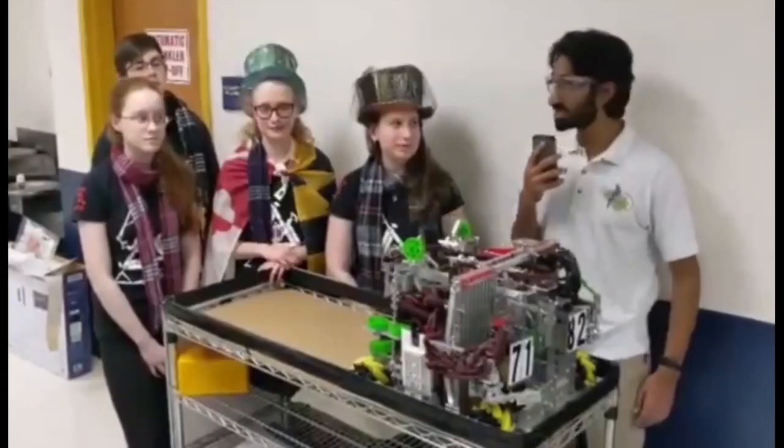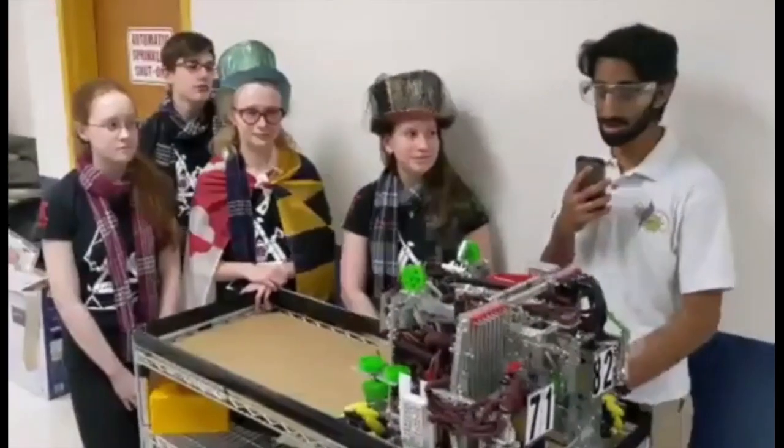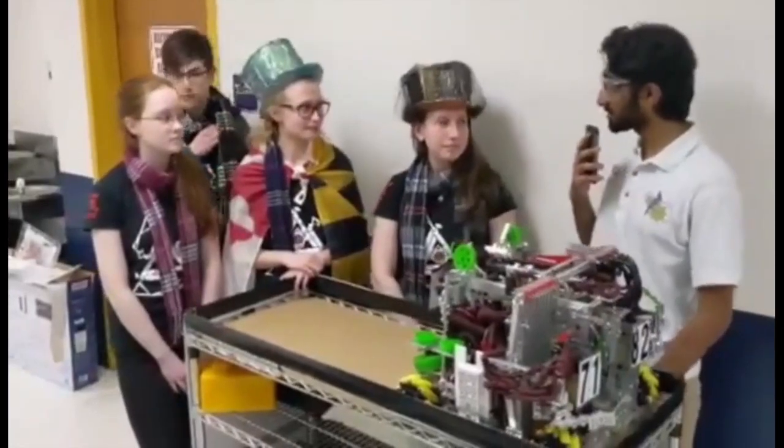Hey guys, my name is Oshir from FondFTC and today we are filming a behind-the-scenes with Team 7182 Mechanical Paradox at the Orange Qualifier in Virginia. So guys,